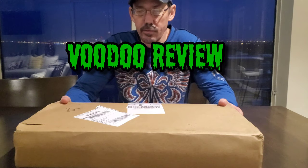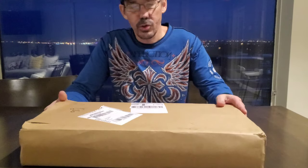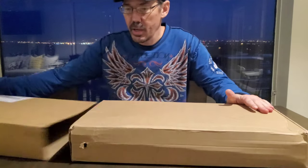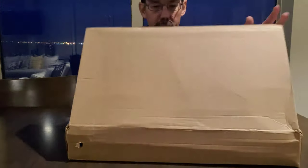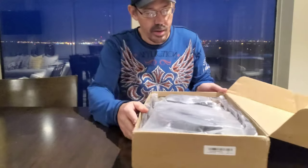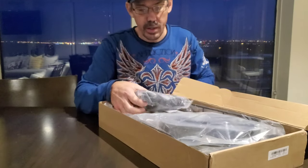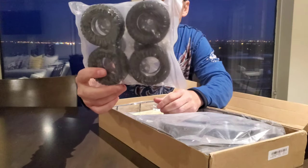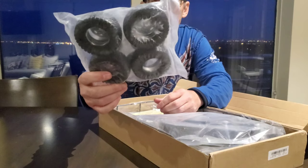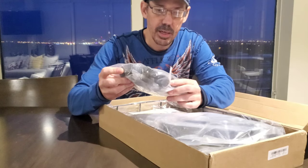What's up guys, welcome back to RC Voodoo! Today I have an unboxing — this is a 1/10th scale RC trailer sent to me from Banggood, so I'd like to thank them. Let's go right ahead and get into it. In the first bag we have wheels and tires; these are metal bead locks, and it looks like there are also foams in the tires.